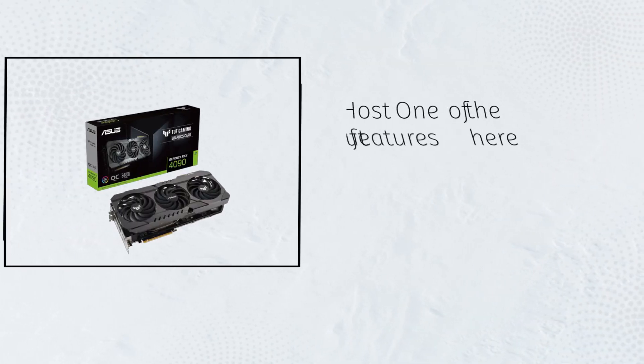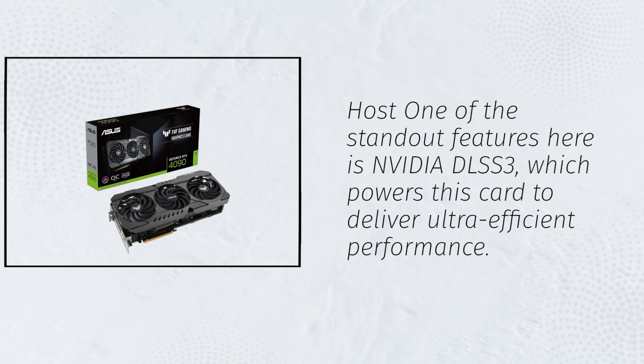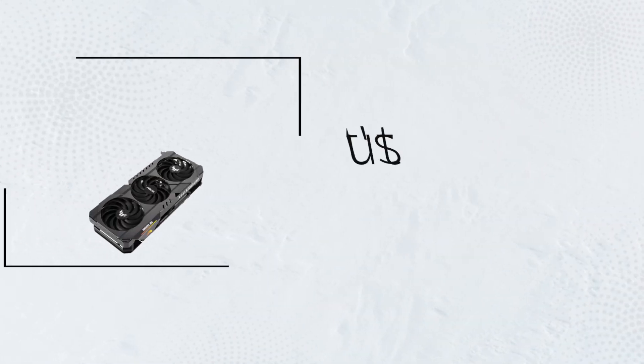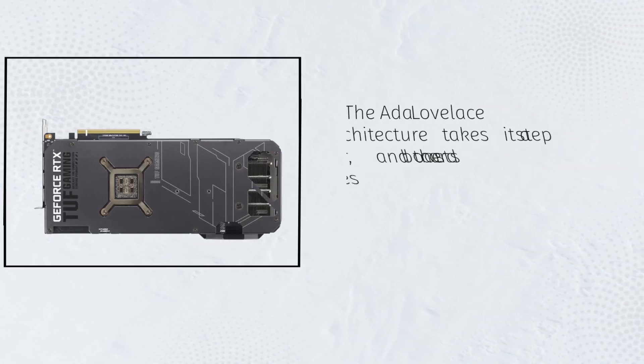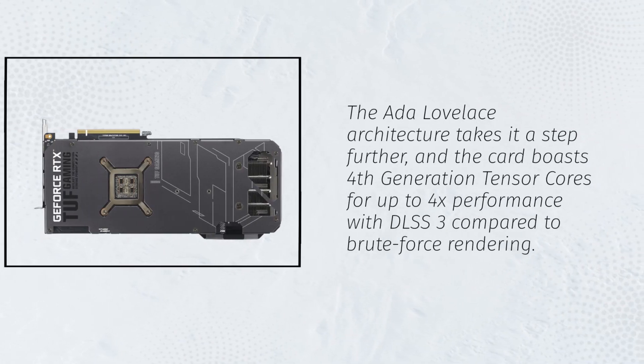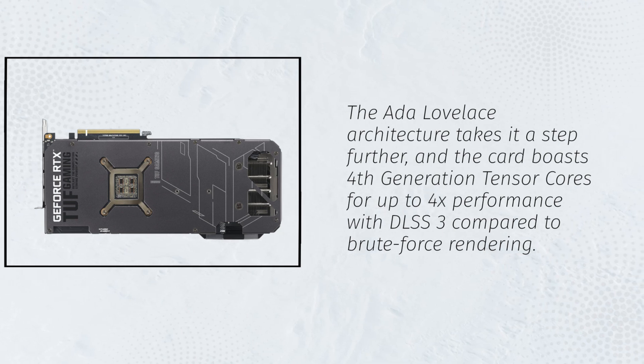One of the standout features here is NVIDIA DLSS 3, which powers this card to deliver ultra-efficient performance. But that's not all. The ADA Lovelace architecture takes it a step further, and the card boasts 4th generation Tensor cores for up to 4x performance with DLSS 3 compared to brute force rendering.